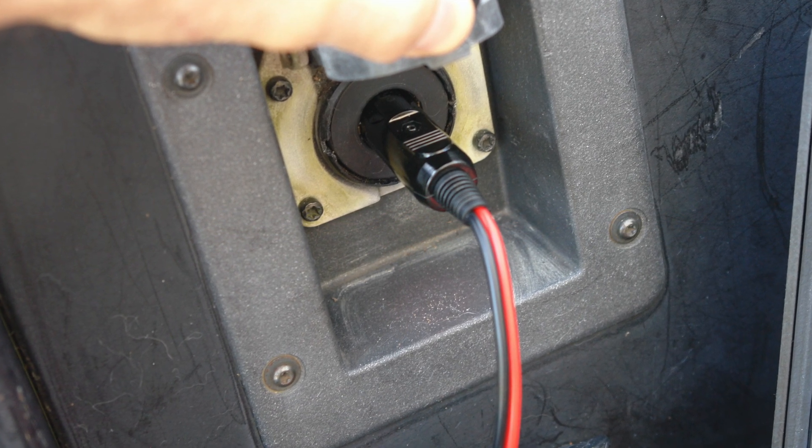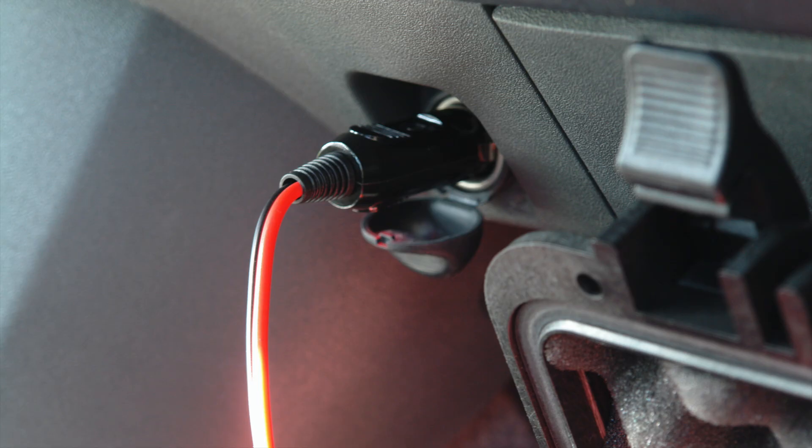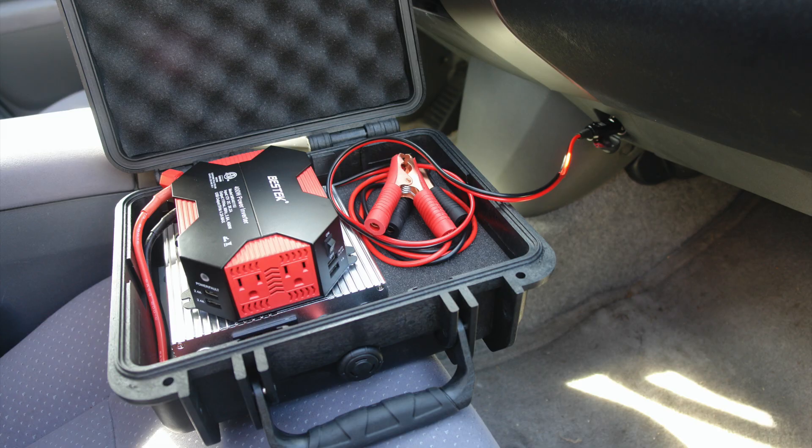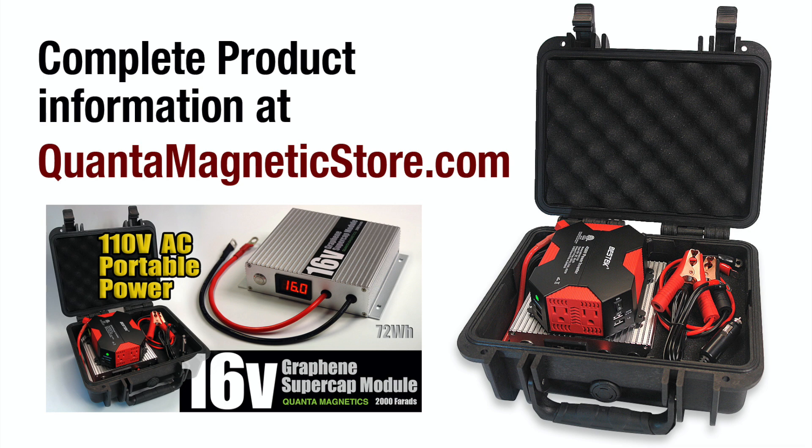If you have a truck or SUV with a power port in the back, plug in the module charging cable attached to the inverter and in a few minutes you're charged up and ready to go. In a car, just plug into the power port near the dash, set the case on the seat or floor for a few minutes, and you're charged up and ready to go. For complete product information, specifications, and pricing, come see us at quantummagneticstore.com.